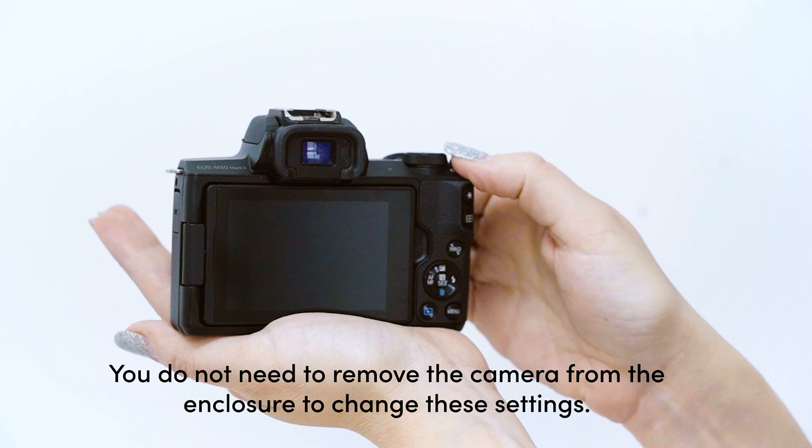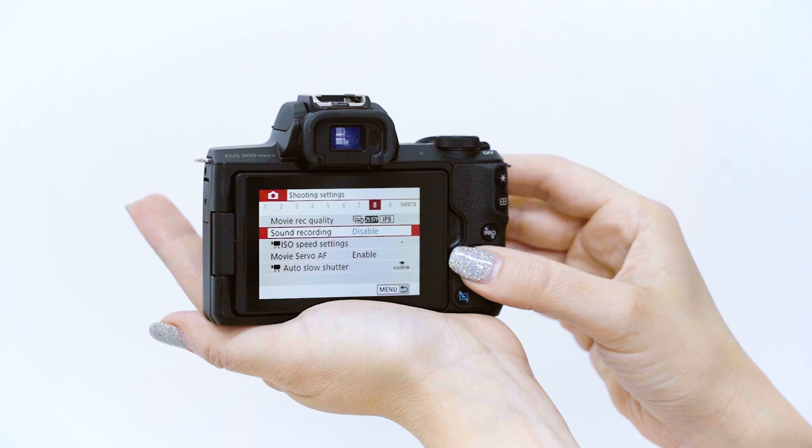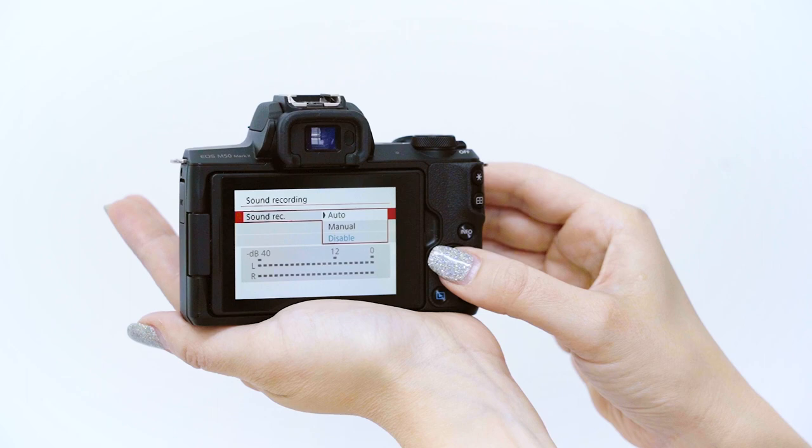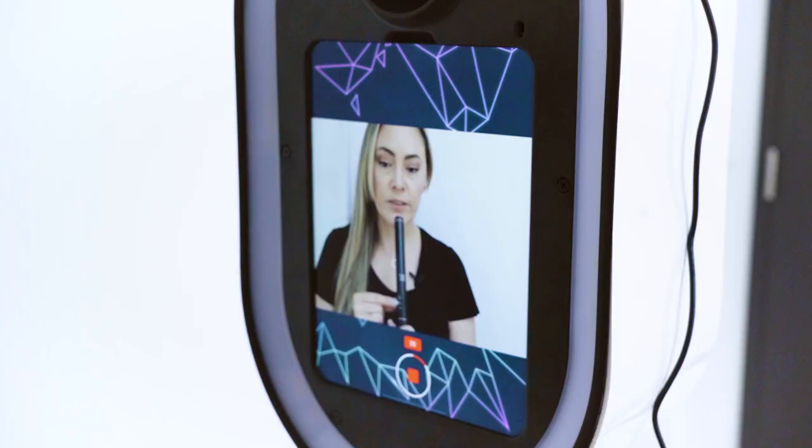There are a couple of camera settings to enable. Turn on your camera, hit Menu, go to Shooting Settings, navigate to menu option 8, and go down to Sound Recording. You'll see it's currently disabled. Press the Set button, press Set again, and select Auto. Hit Menu to go back — you can now see the sound bars moving, which confirms it's picking up sound. That's it — you're now ready to record using your Guac booth and Canon M50 camera.